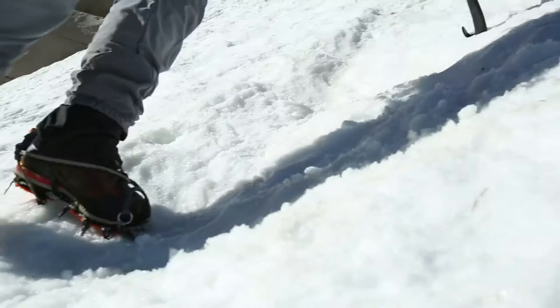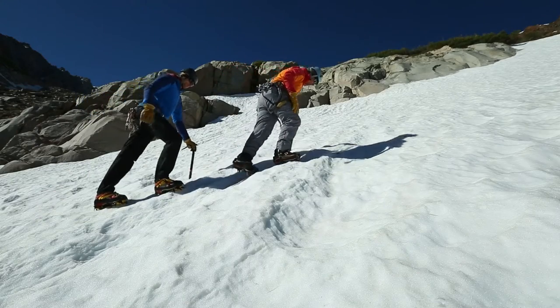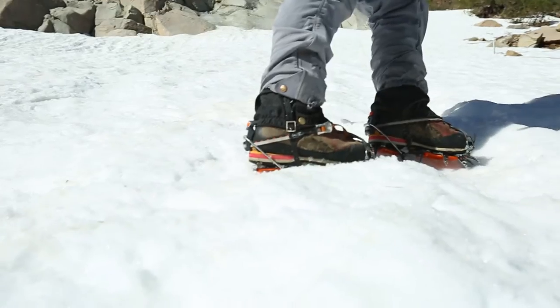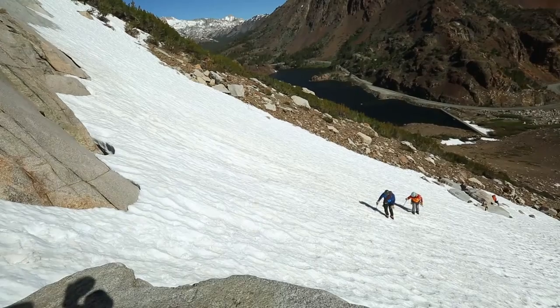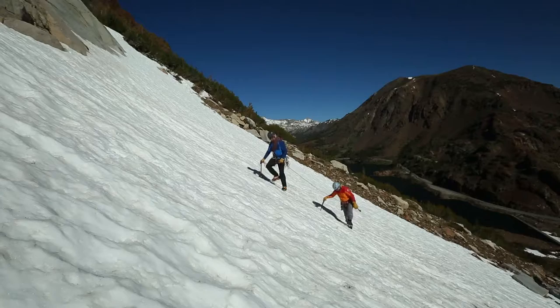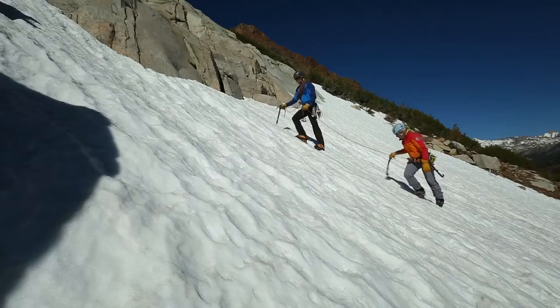For gradual terrain, try and engage both rows of points with the snow or ice you walk on. When traversing angled slopes, most people tend to engage only the uphill row of spikes like you would with a ski edge. This is dangerous with crampons because the spikes can shear out. Instead, stamp down hard on the ice and roll your ankles so you can engage all the bottom spikes on the snow or ice.